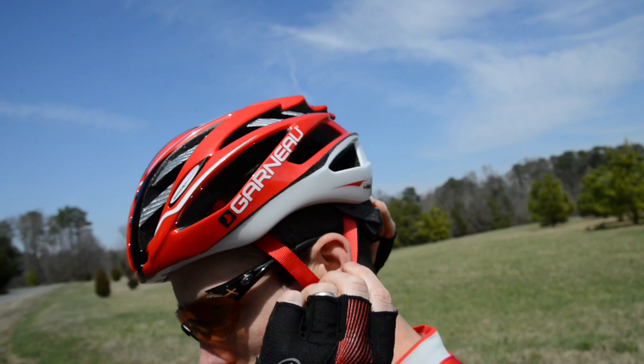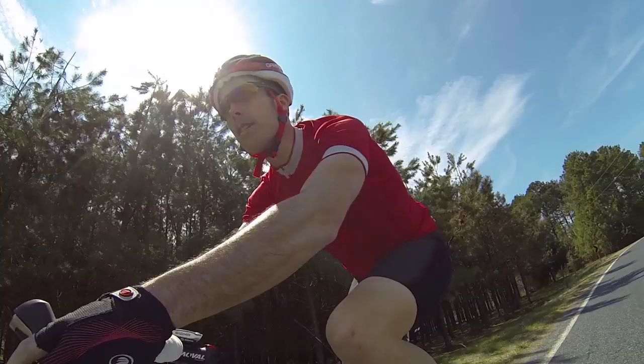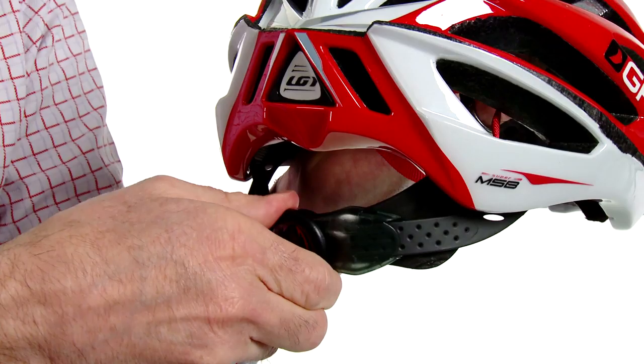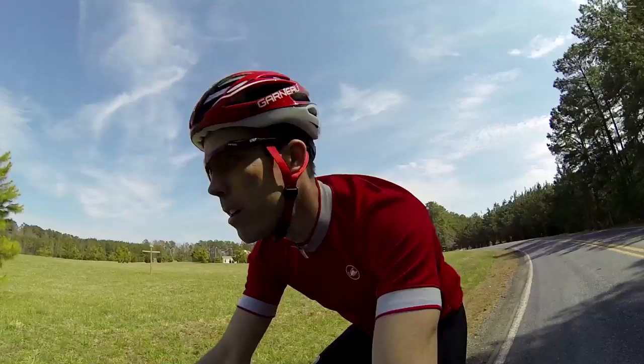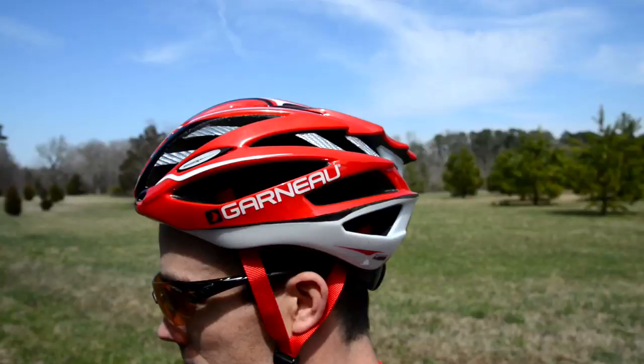40 vents that direct air over your head and help keep you cool. It's got a spider lock retention system which allows you to adjust the tension on the fly, and a carbon reinforced bridge which increases the stability of the helmet and also looks great.